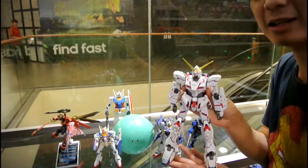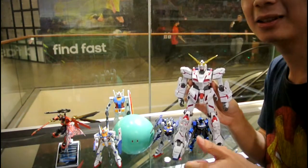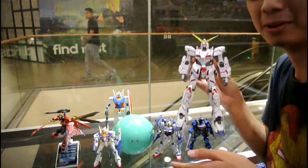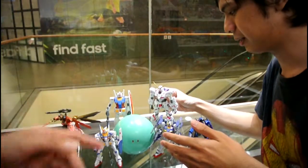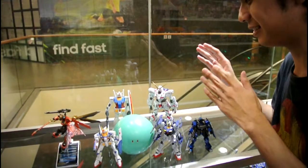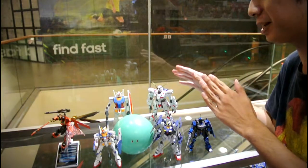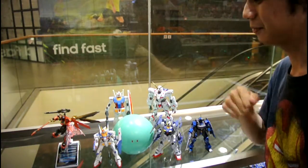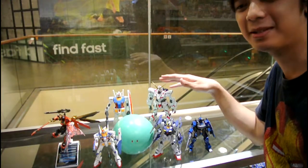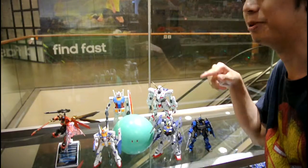Version Ka kits are notoriously hard to build - I only recommend them for intermediates and those who already have years of experience. This thing does not move; it stays the way it is. It was really hard to keep it this way and it should just stay that way. It is a masterpiece - if you love Gundam Unicorn, get this kit, build it, and leave it standing there.